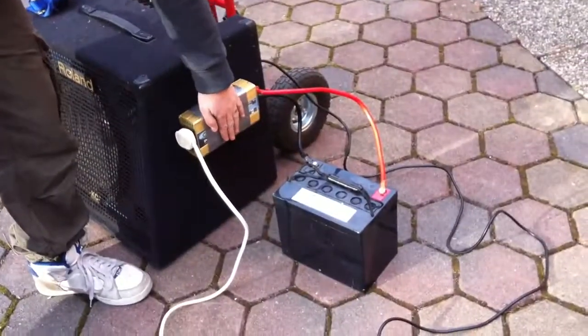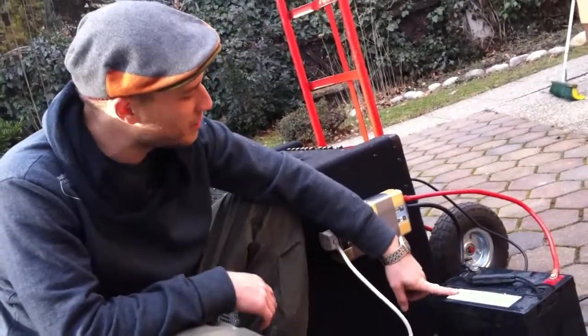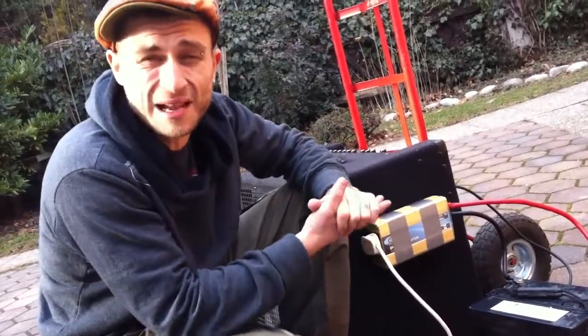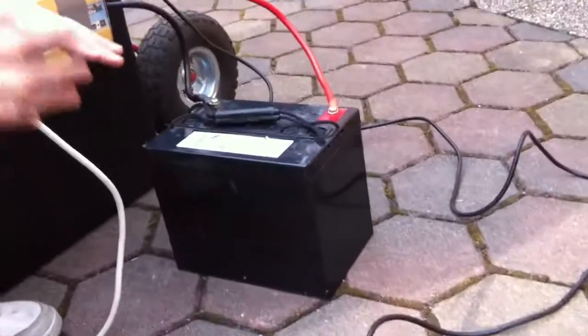I'm using an 800 watt inverter and a gel battery. The gel battery is the heart of this setup — that's where all the energy comes from. It's 66 amp hours, this particular one, and because it's a gel battery you can tip it over, it won't give off any bad fumes, it lasts a lot longer, and it's basically perfect for what I do.